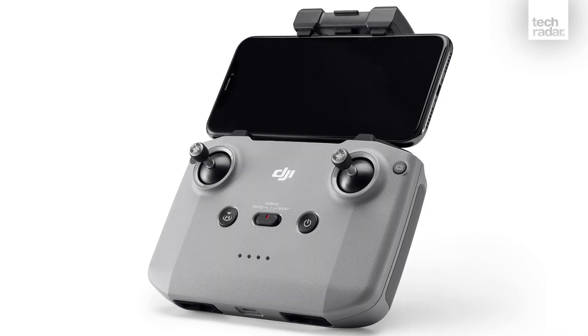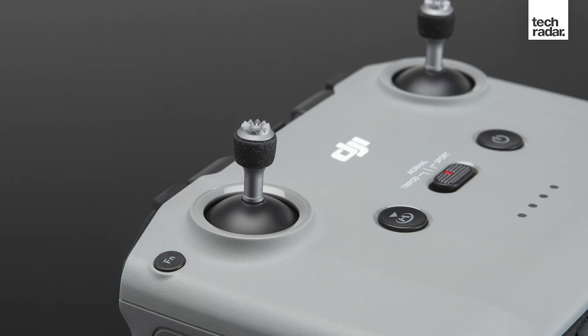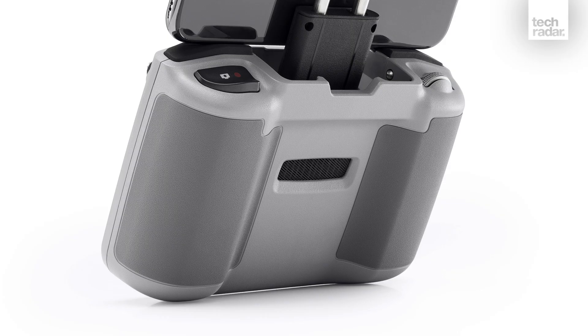Unlike the previous and current Mavic drone controllers, the Mavic Air 2 remote doesn't fold. It's like a smaller version of the DJI Smart Controller but without the screen. This new shape is comfortable to hold thanks to the contoured grips on the rear and a weight of just 393 grams. In our experience, the controller also starts up and pairs quicker with the aircraft than previous controllers.